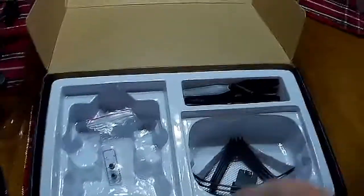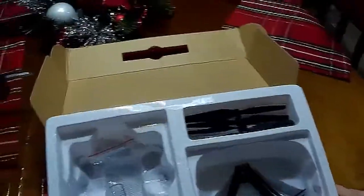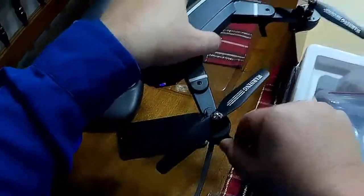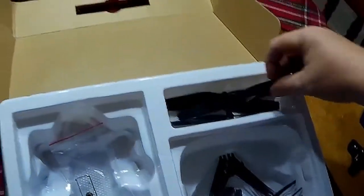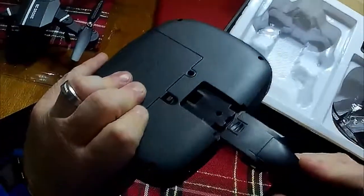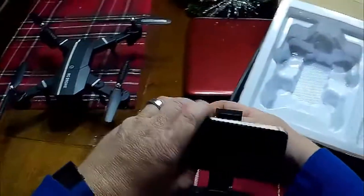Here's the controller — power button here, and these are all trim buttons. I'm still learning what they all do, but I'll tell you how it flies. It comes with some prop guards, extra blades, and a screwdriver. On the back of the controller there's a blank square slot that snaps out, and in its place you put the phone holder — it holds my iPhone 6.